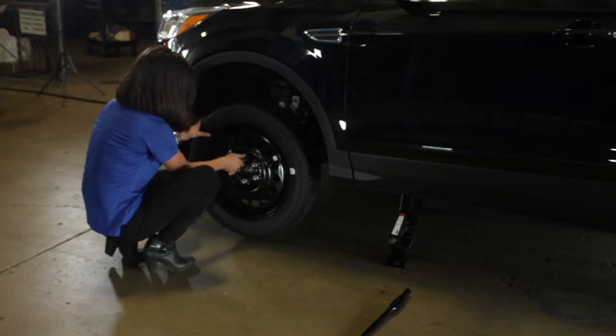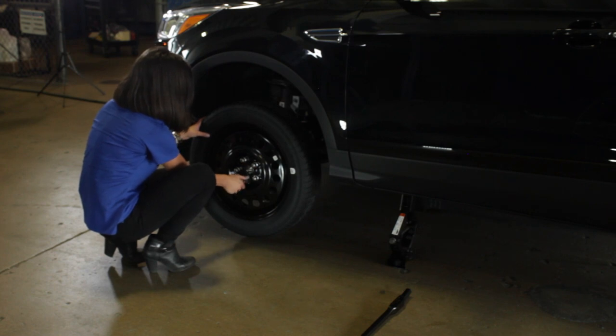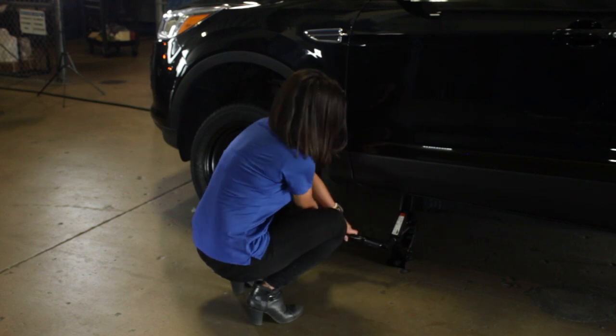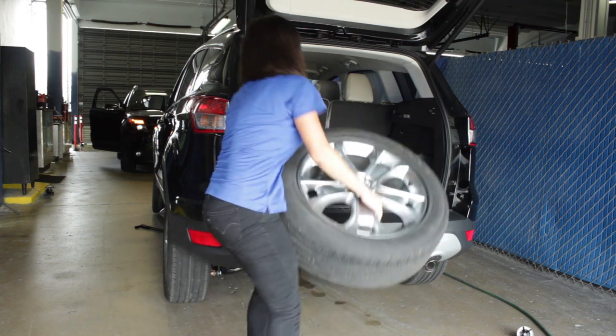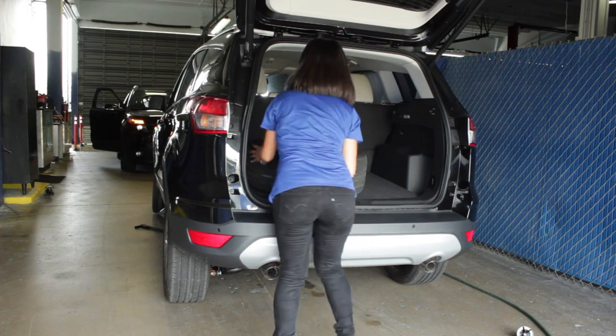Now tighten the lug nuts before lowering the vehicle. You will first hand tighten them and use the wrench. Now you're ready to lower the vehicle. Once it's on the ground, re-tighten the lug nuts in a star pattern. Then put the jack kit back in its place. Don't forget to place the flat tire on top.